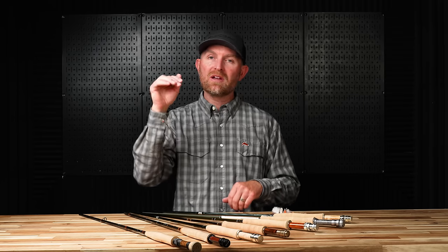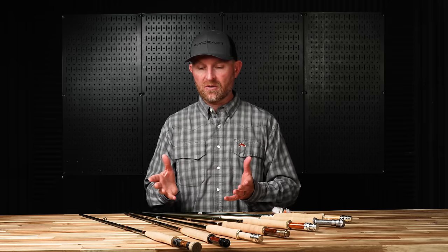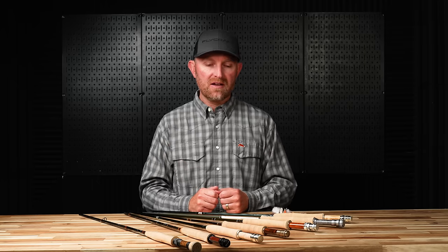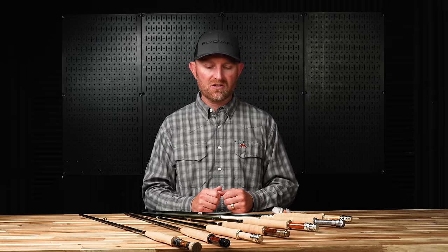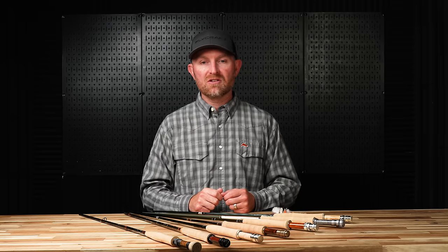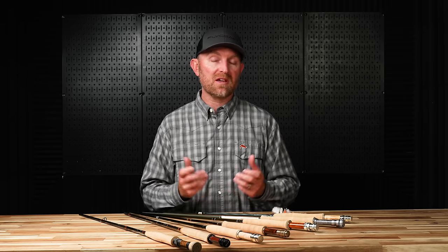Recovery speed is affected by the fiber of the rod and its physical weight. Also consider where you'll fish — is it big water, small water, medium water? What size flies and what size fish do you intend to catch? We don't want to take a two-weight if all the trout are 20-plus inches, and we don't want to take a six-weight if all the flies we're going to fish are tiny. It's my favorite way to fish — I spend as much time as I can every summer chasing fish with dries, and on our local tailwaters we can even do it through the winter.